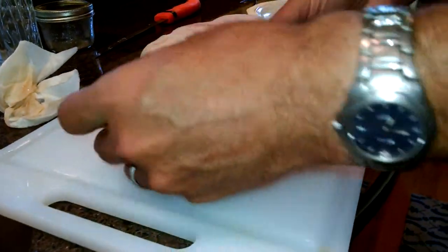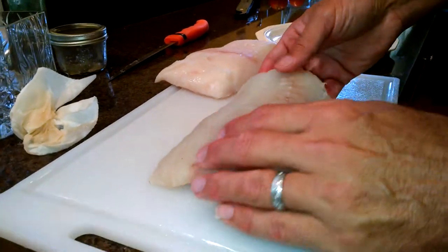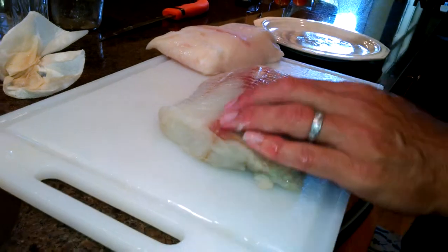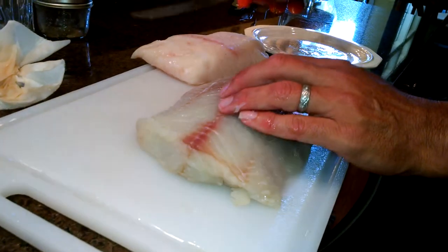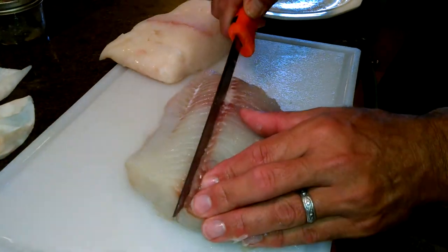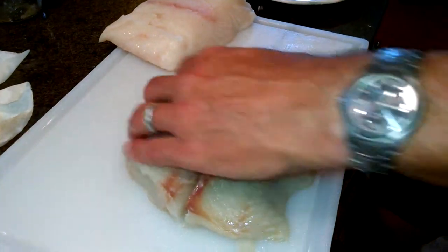Here's the skin side. The key is to turn it over — this is the belly side, the other side is the skin side. Now this is the thick part of the fillet. Keep it oriented like that and you can feel those same bones right here on the thick top side of the fish. You just cut right along the bones just like that. Now you have a big piece of boneless meat.